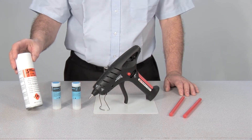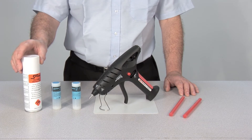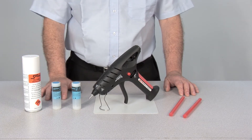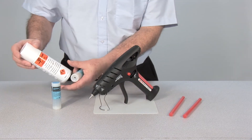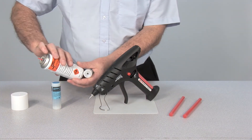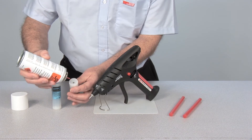Due to postal restrictions, the cells must be supplied empty, but are incredibly cheap and simple to fill using cigarette lighter gas, which is available from any tobacconists or hardware store. Refueling each cell takes approximately 15 seconds.